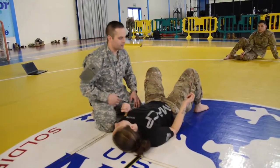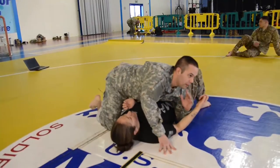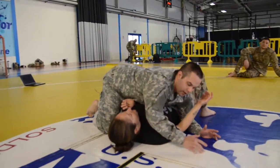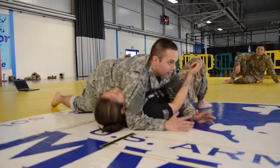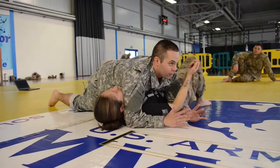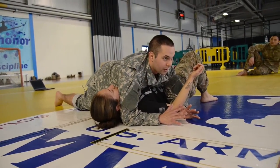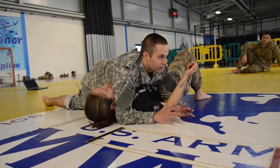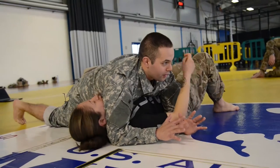You're on side control. Elbow here, right? You want elbow here, and then you want your knee in the hip. So just like this, and you want to put all your weight on your opponent, so it's going to be harder for them to move and adjust and to try to escape. So this is side control.